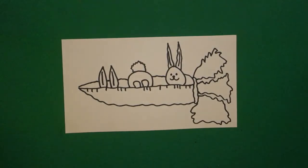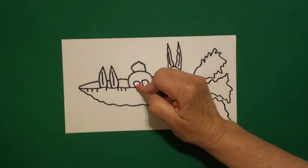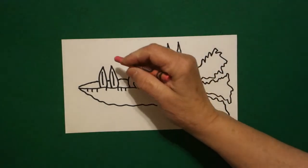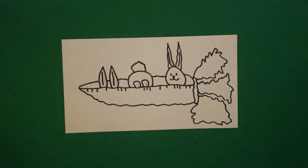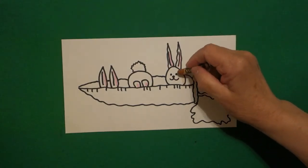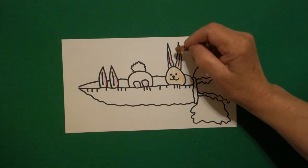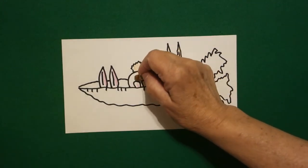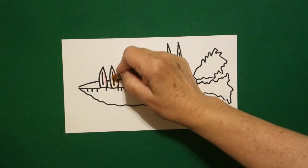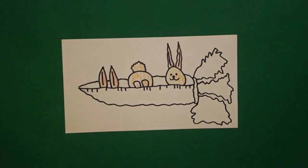Now let's see how we're going to color this in. The first thing I'm going to do is add a pink line on this section, a pink line on this middle section, and a pink line on this section. Then I come back and if you have tan — I'm using tan but you can also use your brown crayon — and I'm going to color this section tan and around the pink. I'm going to color this section tan and around the pink, tan, and I'm going to color this section tan and around the pink, all the way down.